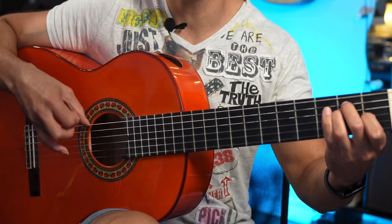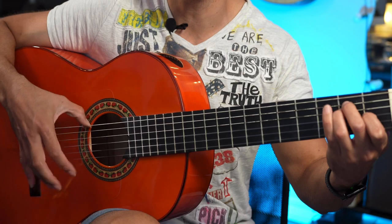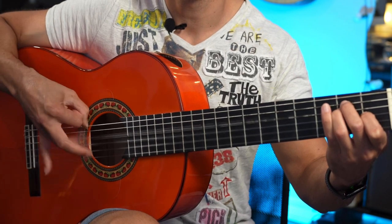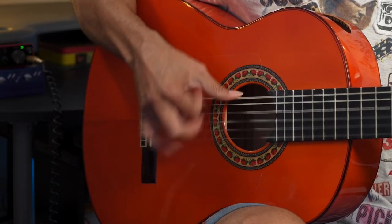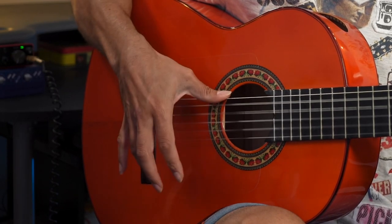For something like this, you can use any of the three primary rasgueados, but I would personally use the two-finger rasgueado using the ring and the index finger — index up, then down with the ring, down with the index. Normally if we were playing this, I would say keep everything nice and separate, nice and punchy, full range, no overlapping, no slurring.